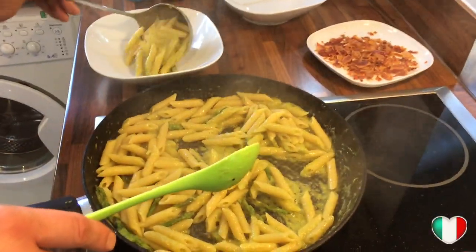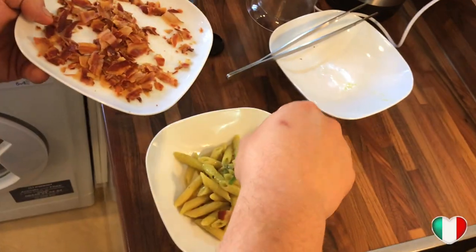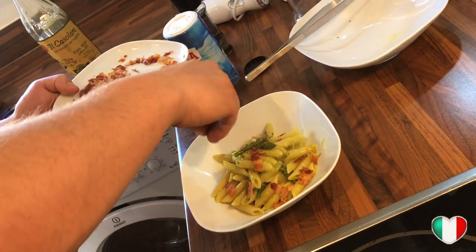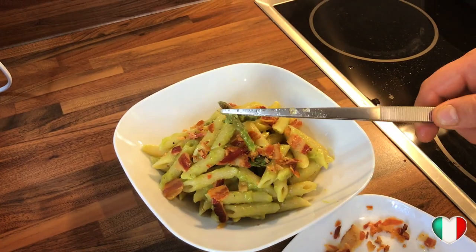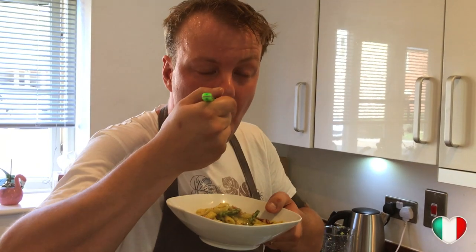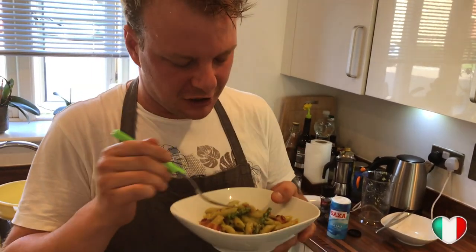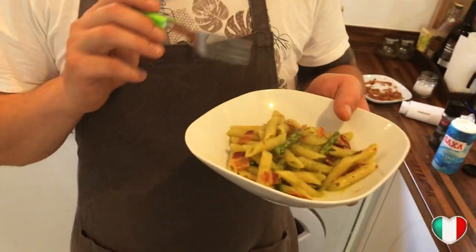Now we plate the dish — a nice portion of creamy asparagus pasta, making sure to get some asparagus tips on top, then we crumble the pancetta all around it. Look at that — it's beautiful! You can impress everyone with this dish. Tasting it now: oh my god, this is so delicate, and you get that lovely pancetta flavor giving it just the right kick. Please like and subscribe — this is amazing, it's gonna impress everyone. Ciao!